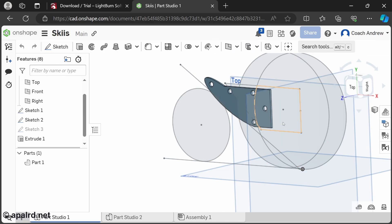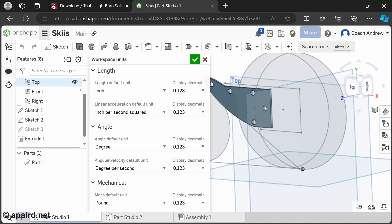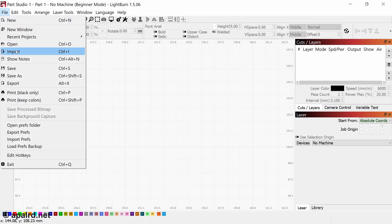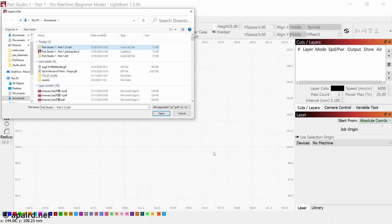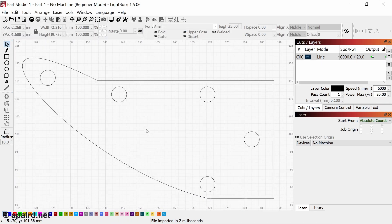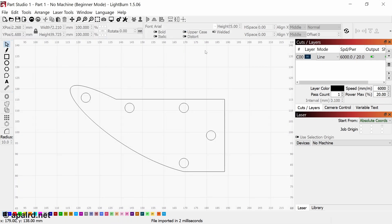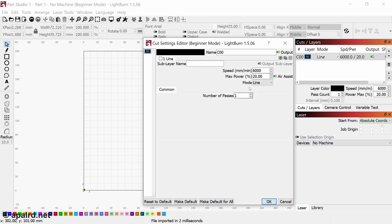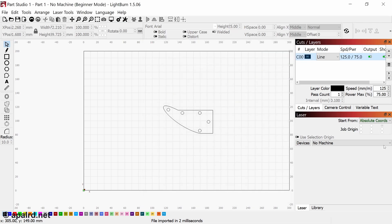The students do CAD in Onshape, so they end up with parts that look something like this. To export them for the laser I switch over to metric — switch to millimeters — click on the surface we want to cut and export as DXF. Then I come over to Lightburn, import the DXF, and there we go — about the right size and right shape. Over here we can set the speed and power. For polycarbonate I use 125 and 75.